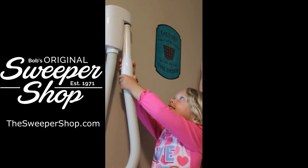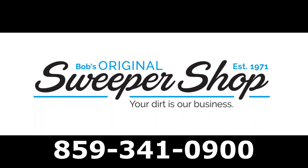So call the professionals at Bob's Original Sweeper Shop to see how you can get a WallyFlex in your home today.